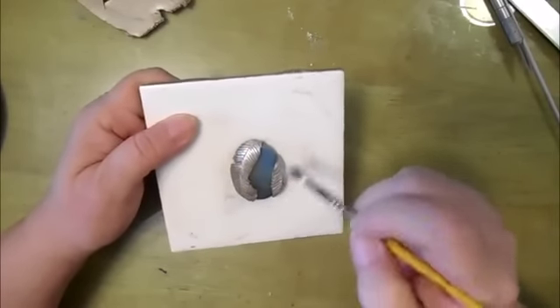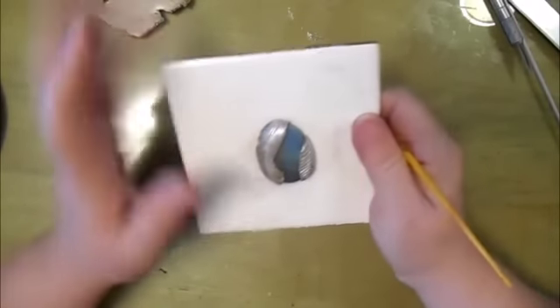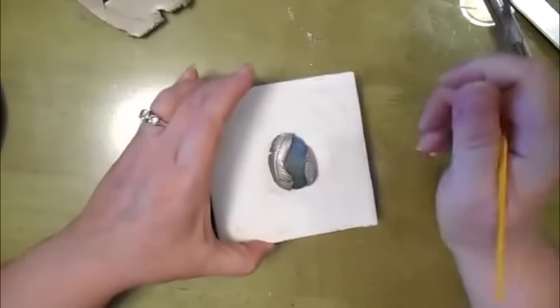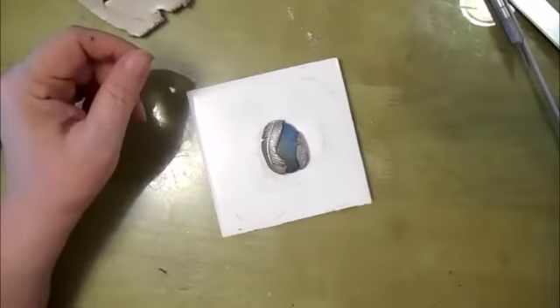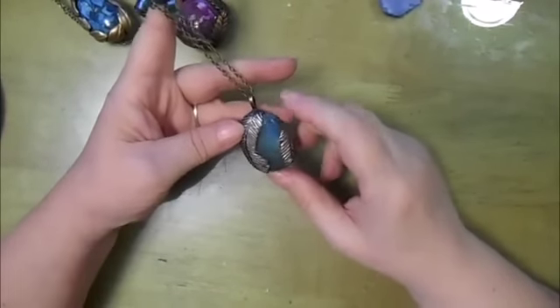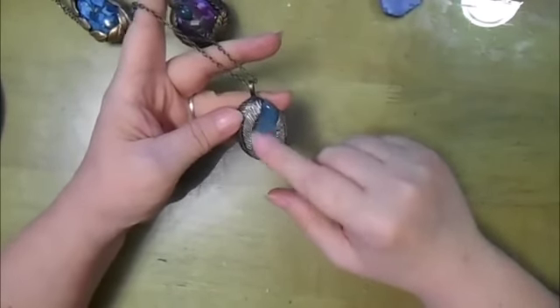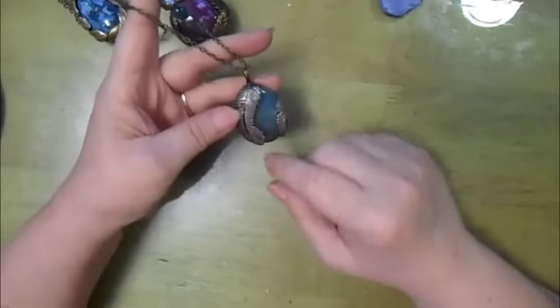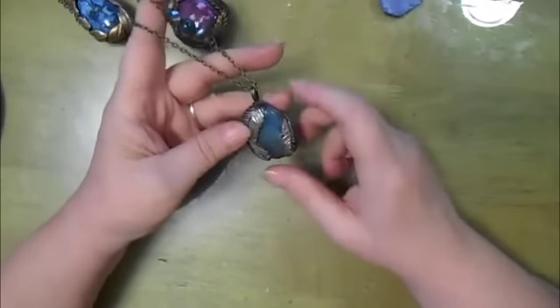And don't worry about it sticking to the stone — since the stone is already baked, it's easy to clean off. Okay, here it is out of the oven.